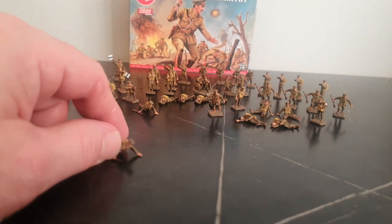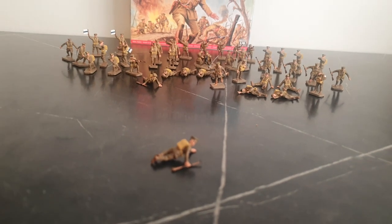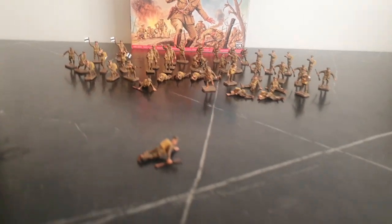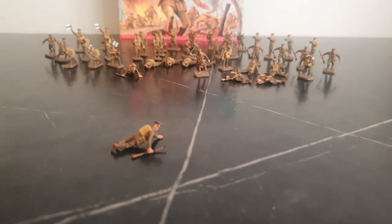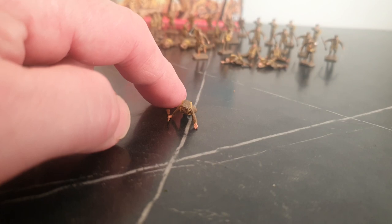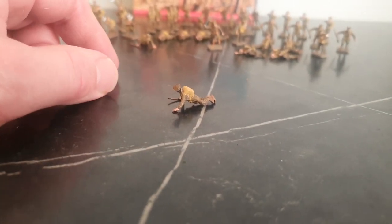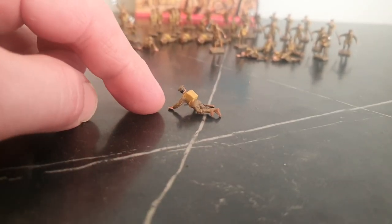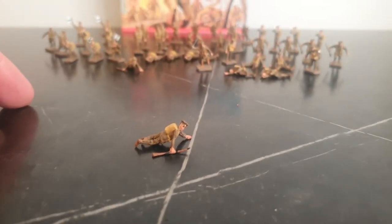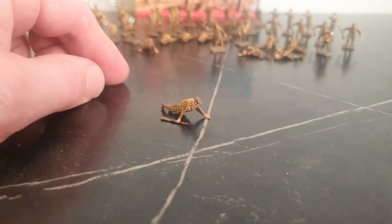These figures represent early World War One — the caps, again the molding isn't that great on the faces. They used the same molds over the years and didn't change them. The officer is the only officer in the set.